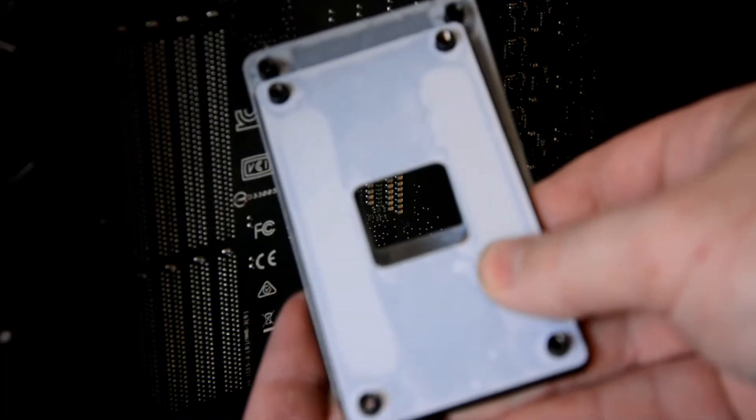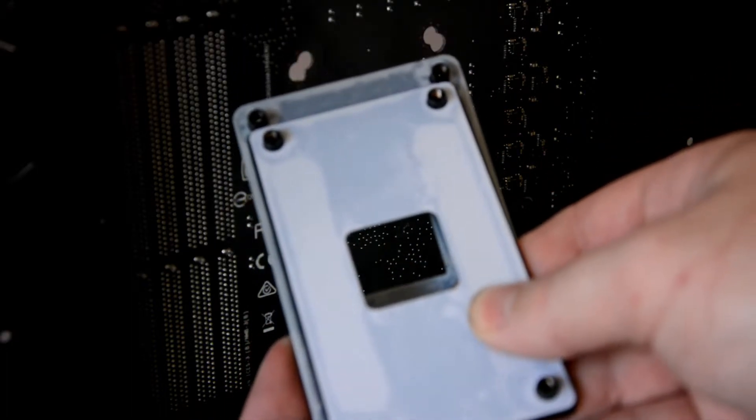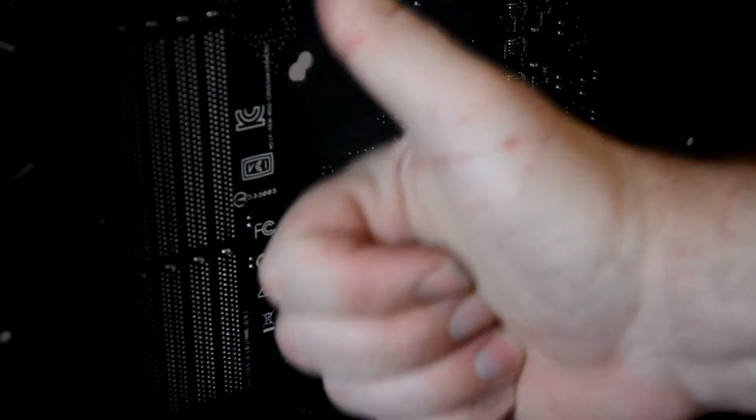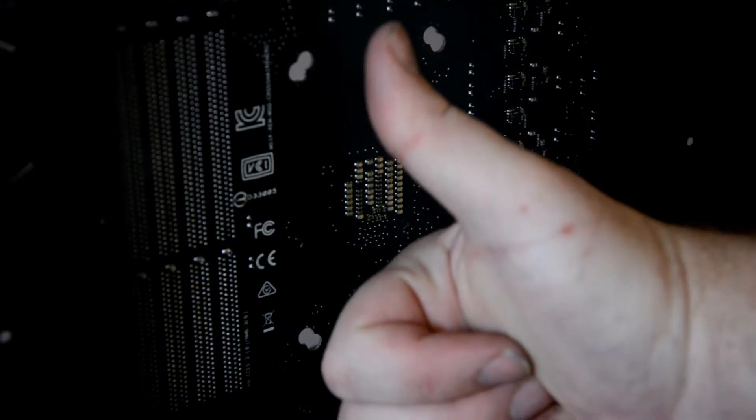One important thing to note is that the H240X2 is only AM3 compliant, but luckily the Crosshair 6 Hero comes with both AM3 and AM4 mounting holes drilled into the PCB, so thank you ASUS for making up for my pre-planning shortfall, and thank you John for the loan of the AM3 backplate.